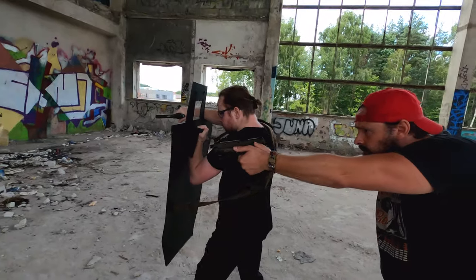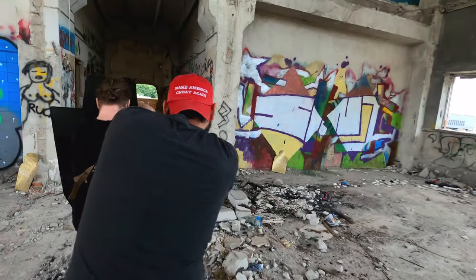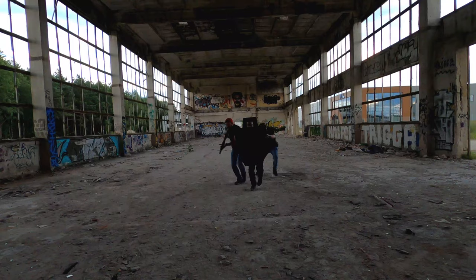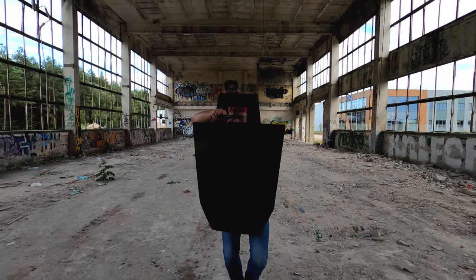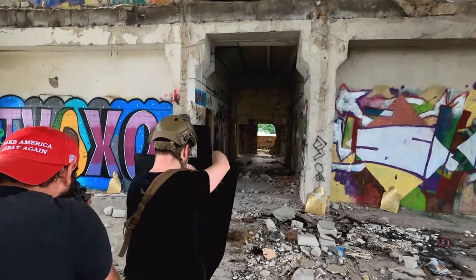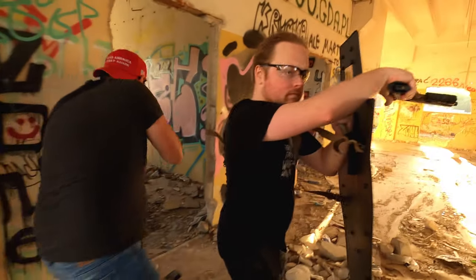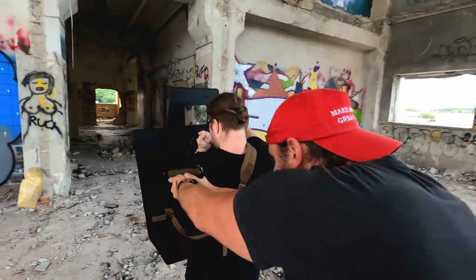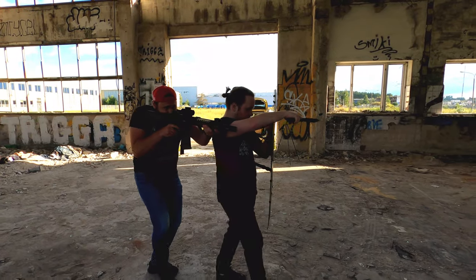Do naszych zabaw jak najbardziej wystarczy. Teraz przydałoby się zrobić porządny test tarczy i mam dla was propozycję – chciałbym tę tarczę oddać za darmo osobie lub grupie airsoftowej, która bierze czynny udział w strzelankach ASG i przeprowadzi taki test. Możecie zrobić z nią wszystko co chcecie. Najważniejszym warunkiem jest zrobienie krótkiego filmiku i kilku zdjęć z opisem. Zapraszam na mój fanpage – link w opisie. Osoba, której materiał nas najbardziej zainteresuje lub rozśmieszy, otrzyma tarczę. Dziękuję za oglądanie, cześć!